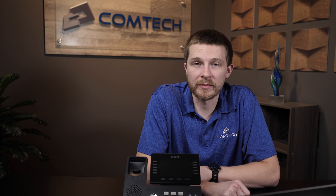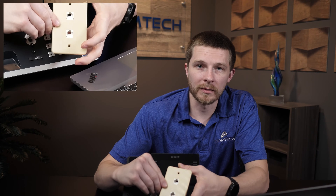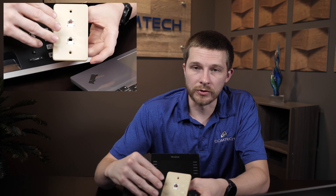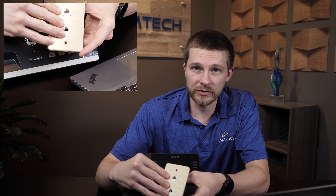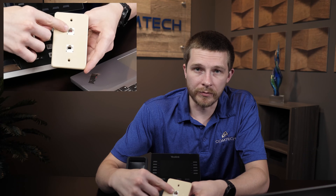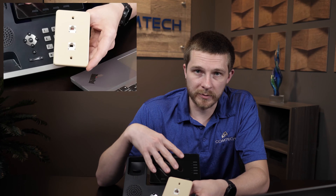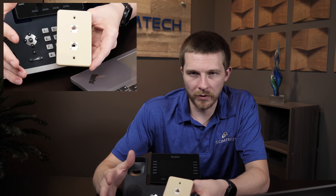I'm going to separate the video into two different sections. The first one is going to be if you have two different ports coming out of your wall. If you have two different ports and both jacks are live, that's going to be the first section. If you only have one port, I'll still show you how to set that up.